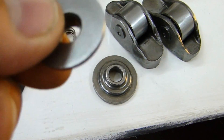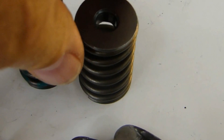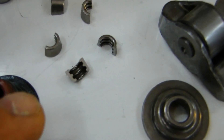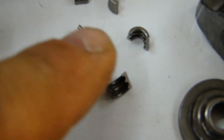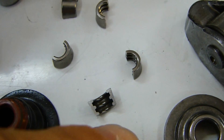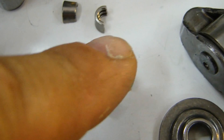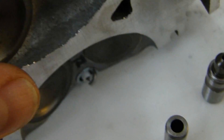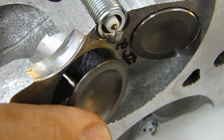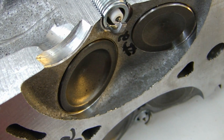Then finally we have the cap — the retainer, valve retainer, valve spring retainer, whatever you want to call it, it has many names. That sits on top. The valve stem comes through there and the entire assembly is held together with these little keys. These are the most critical part of the valve assembly because this is what holds the valve inside the spring on the retainer and puts the tension — holds the valve in place so that when the valve opens, that's what pulls the valve shut via the spring. Let me show you how this valve goes together.